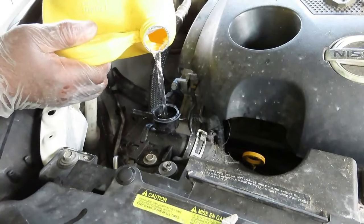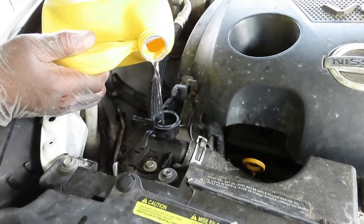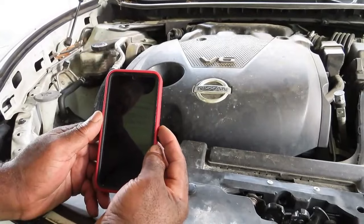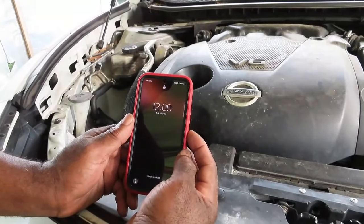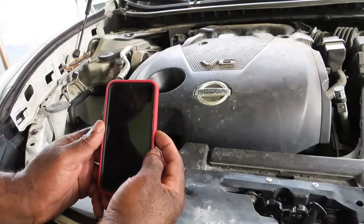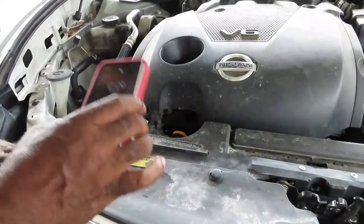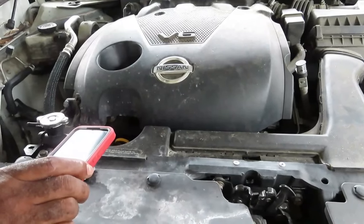We're going to get it filled up to the top and close it off, and the timer has already started. We started at 11:38, and at 22 minutes in everything is still running good. We need to go to 12:28. It is now 12:29 — one minute over. Everything is good: the fans are on, the temperature is staying in the normal range where it's supposed to be. This is done.